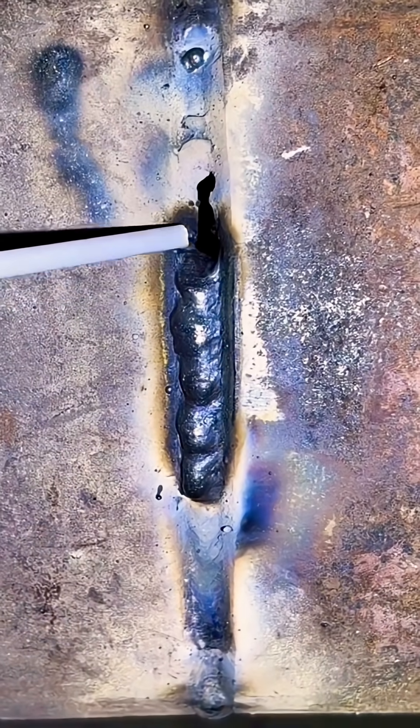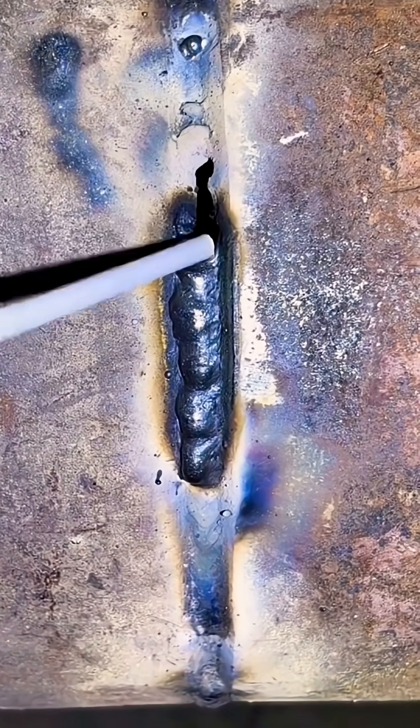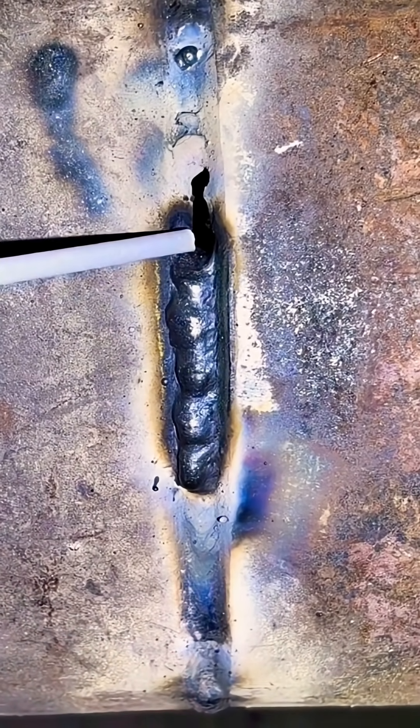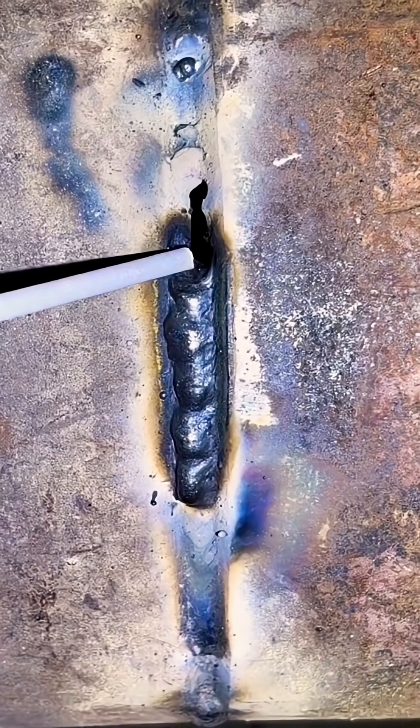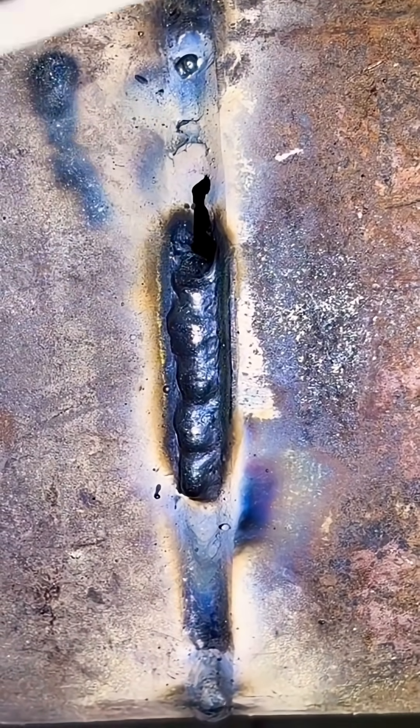That's why I suggest you practice this steady iron foot technique. Remember, once you get on a real job site, this skill will definitely come in handy. Subscribe to Weldmaster India for more information and tips about welding.